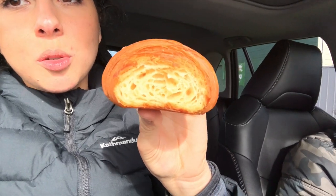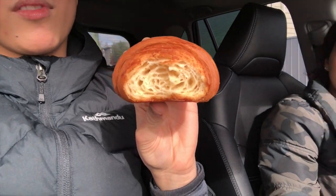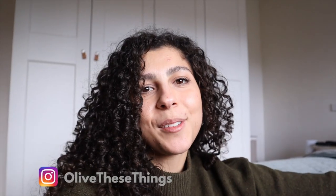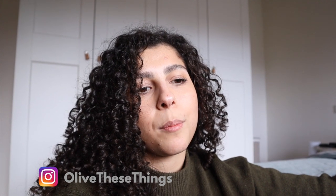It's delicious, but I'm going to be a bit critical — it's a little dense. It's not as flaky as other croissants I've had. Half of my croissant ends up on the floor. Hey friends, welcome back to my channel. Today's video is just a bit of a mix of things I've been doing over the weekend.